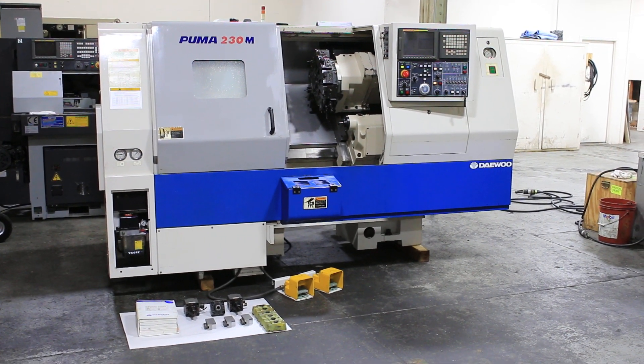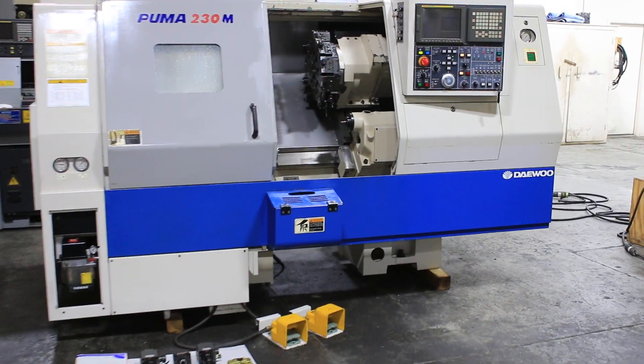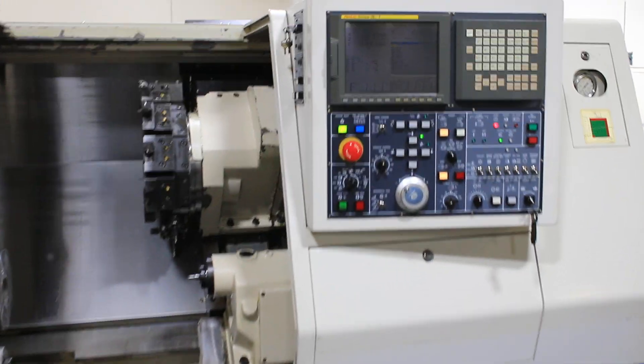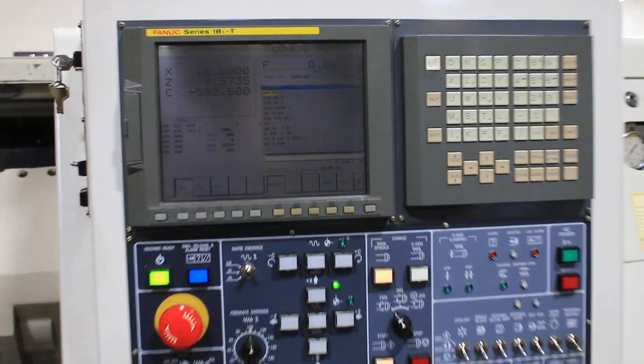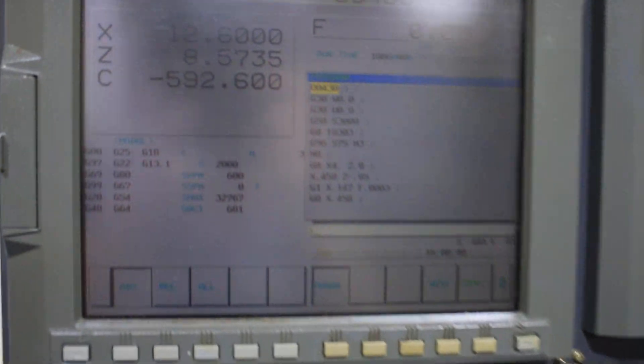Today you're watching a video of a year 2000 Daewoo Puma 230 MB. The machine has a FANUC 18 IT control. It's got a full C-axis live tooling, 8-inch chuck, a tailstock, and a parts catcher.